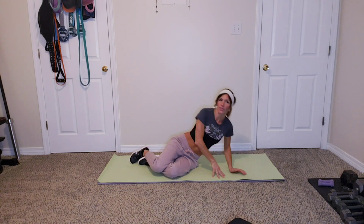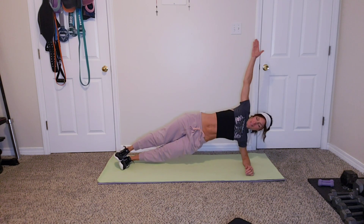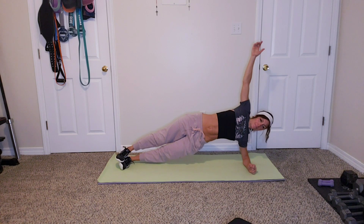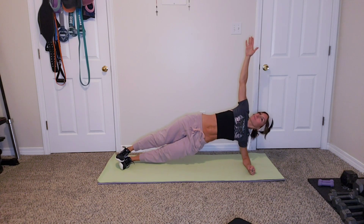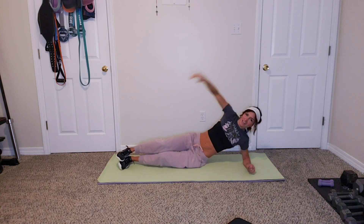Alright, side plank. In three, two, one, go! Side plank. Fifteen seconds — keep holding it. Side to side. Five, four, three, two, one.